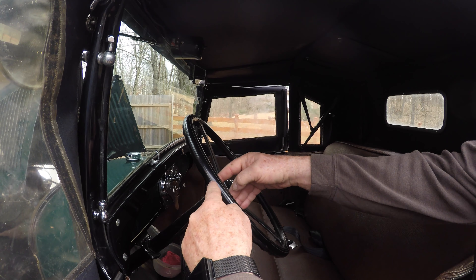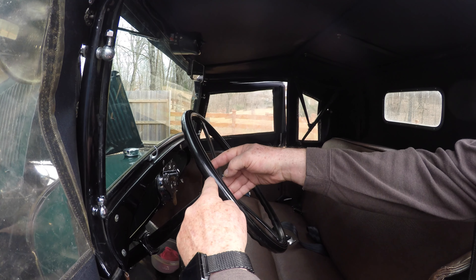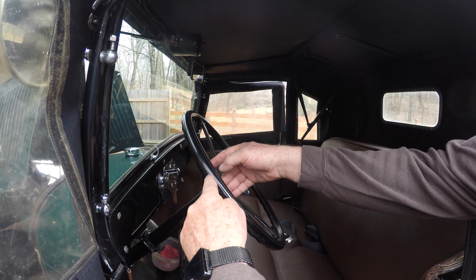See how much play you've got? Yeah, there's legitimately like three inches of play there in the steering wheel. It should be an inch and a half.